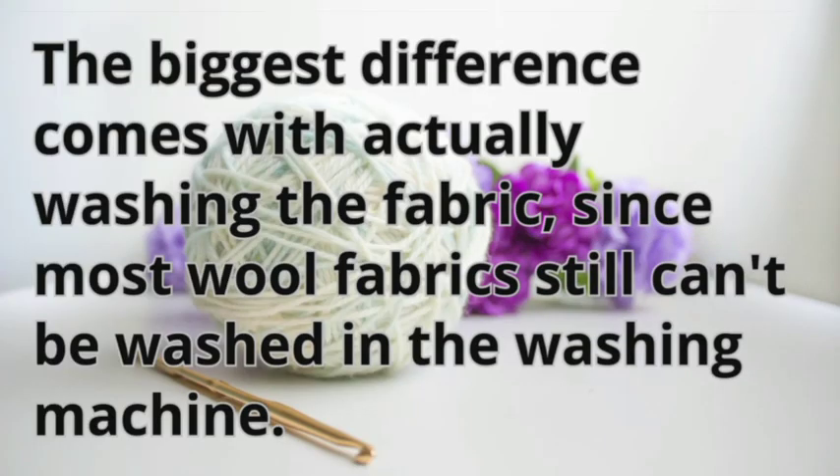The biggest difference comes with actually washing the fabric, since most wool fabrics still can't be washed in the washing machine.